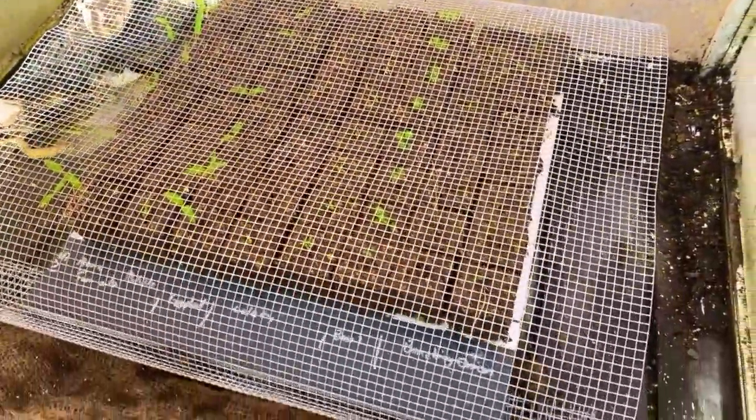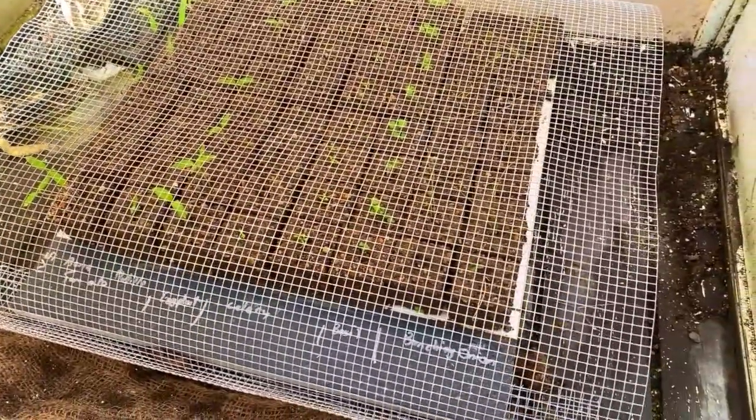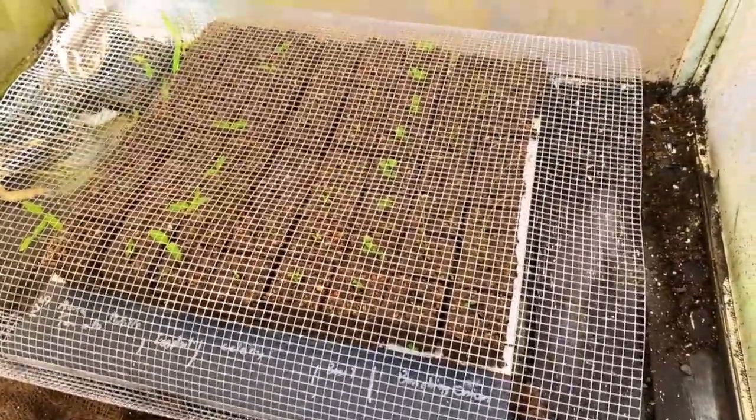Let's check in on the greenhouse real quick. Looks like we got some good growth so far — pretty much everything is taking, which is exciting. I usually get some sort of dud, but so far so good. That's kind of the backup for anything I've direct seeded, just to make sure we have something to replace it with if it doesn't quite take in the ground.